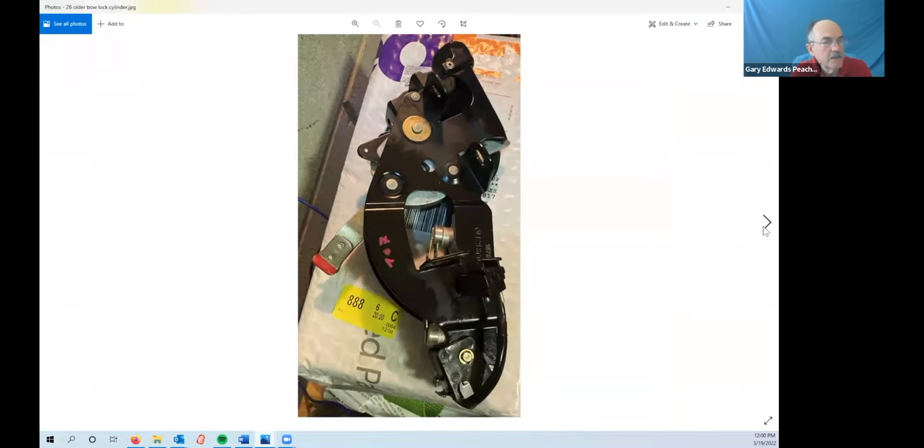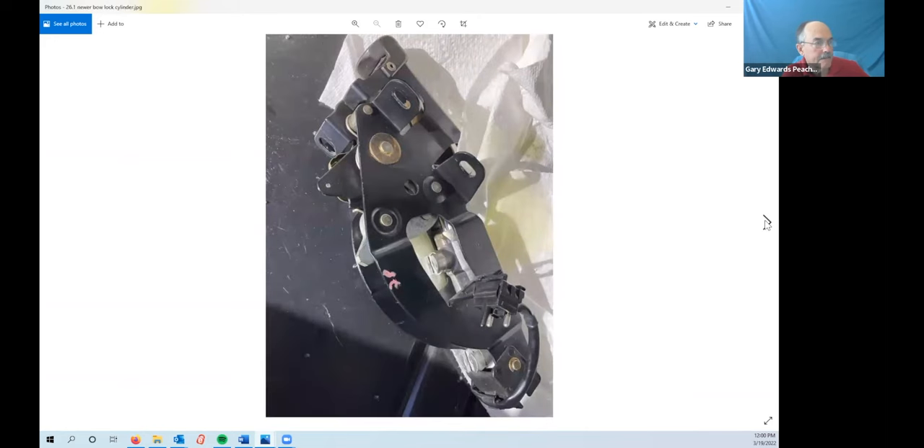I want to comment on some differences between the years of the car. That is a bow lock cylinder from a 94-and-earlier car — notice it has the extension out here to latch it down. The newer ones don't have that extension and are easier to get out. You can actually lock down the bow on a newer car: there are no holes in the trunk liner for your tool, but if you take the trunk liner out, you can put a crescent wrench on these and lock the bow down even though the owner's panel says you can't.